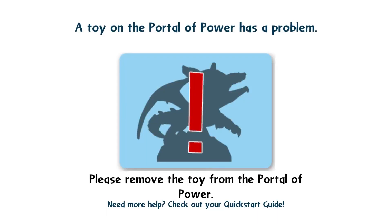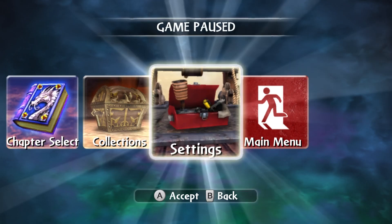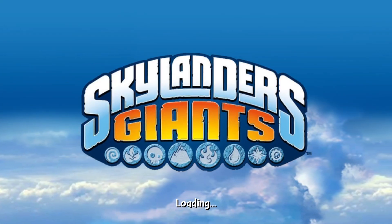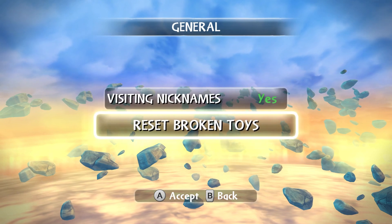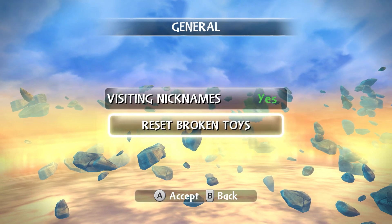Once you get into story mode, it's going to say there's a problem and we don't know what's going on. There's an easy way to fix this that they don't tell you about — just press the pause button and go back to the main menu. Once the game has detected the issue, keep the figure on the portal. Now if you go to Settings, then General, there's going to be a new option that says Reset Broken Toys, and that's what you're looking for.